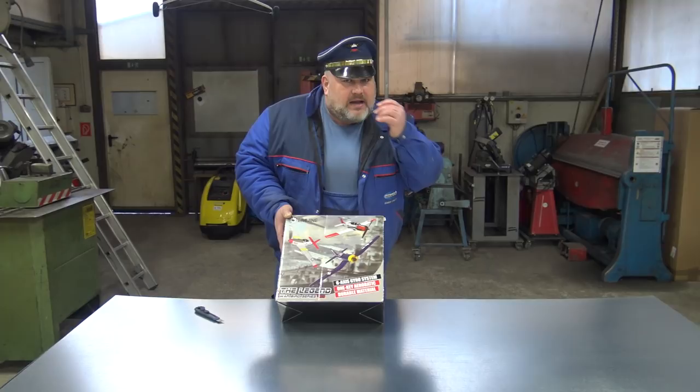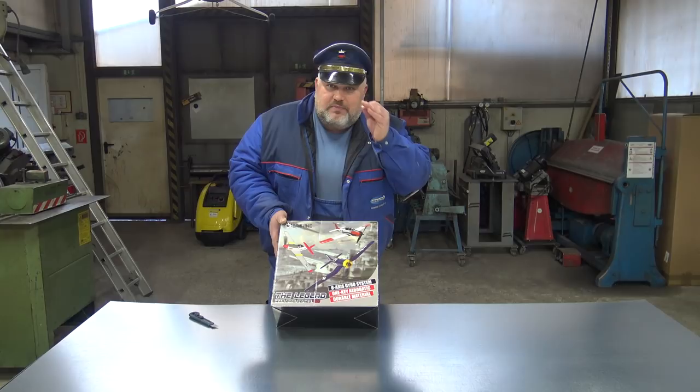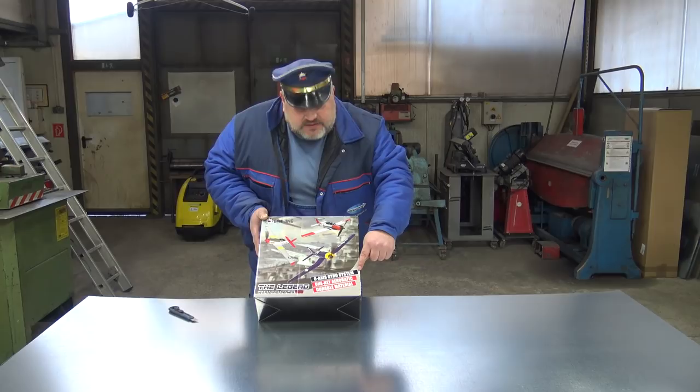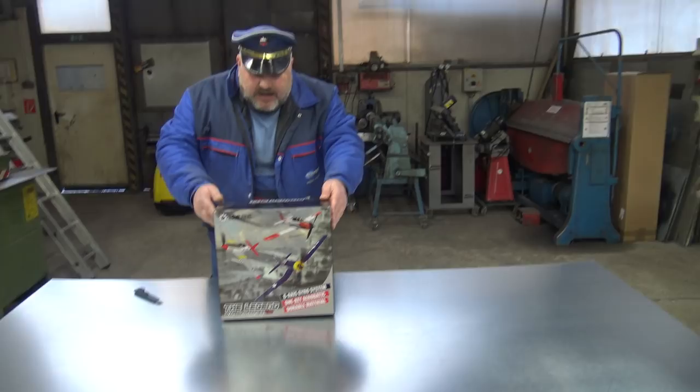And then we will go to the next planes because there are so many — and believe me, one will be really sexy: the jet plane in this small version. That will be something. So — 6S gyro, one-key acrobatics, and durable material. Let's see this baby for the first time.